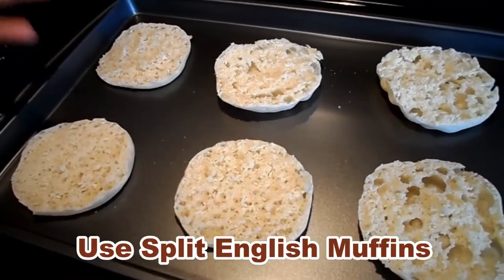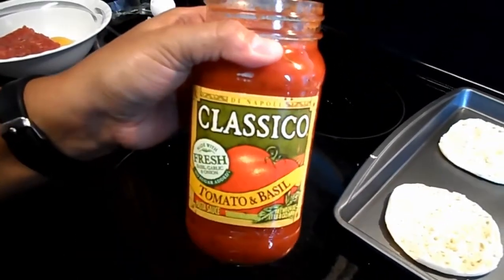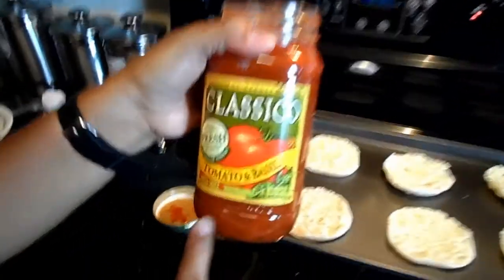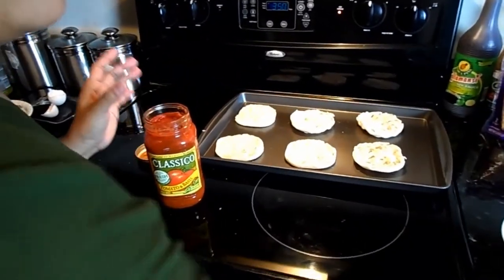I'm going to use the English muffin — they've been split. Then grab your favorite tomato sauce; we chose this Classico tomato and basil. I'm going to put this sauce in there.